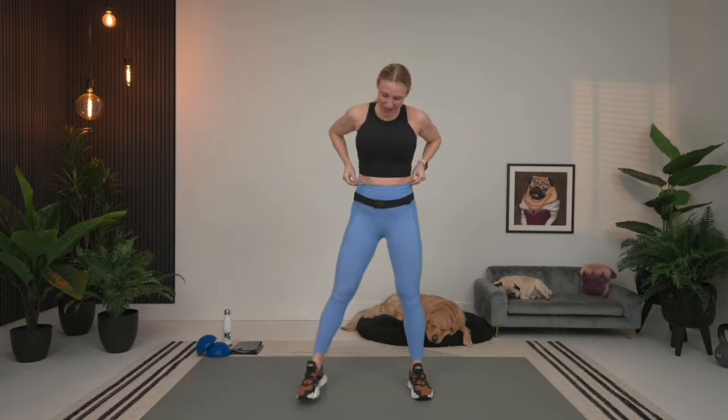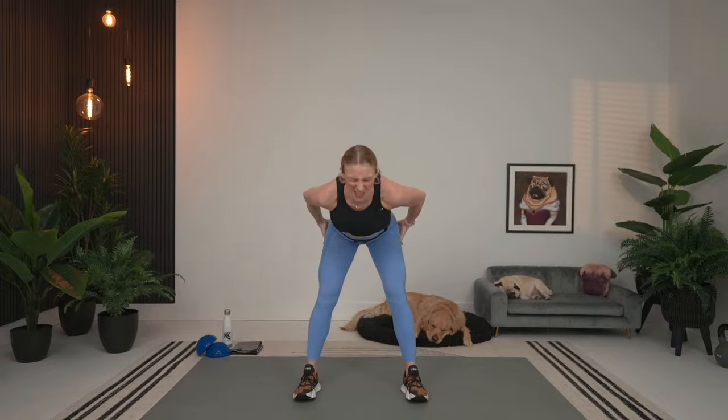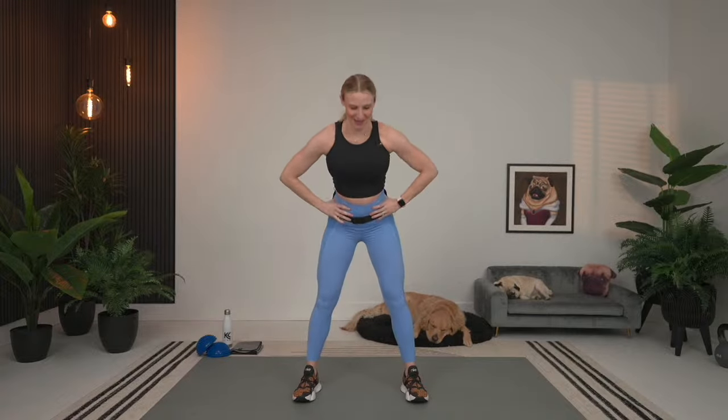A couple more warm-up exercises. Really think about making that nice big circle. With our good mornings, legs out, hands on our hips. We're going to drive the hips back, back flat. Think about good form here because we are actually going to add this exercise into circuit two with some weight. It's so good for the hamstrings — you really feel a nice stretch. Back is flat, driving the hips back, slight bend in the knees.